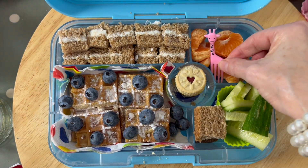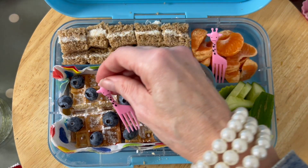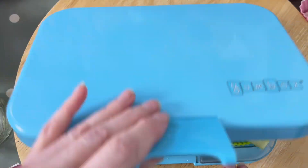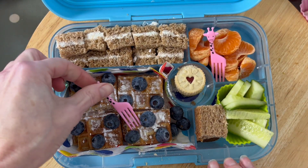It's super quick and super easy. She loves giraffes and safari animals, so we're just going to put a couple of those picks in — and there you have it. Super quick, super easy, and a family favorite.